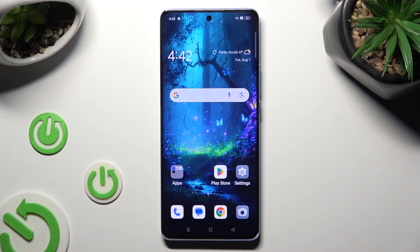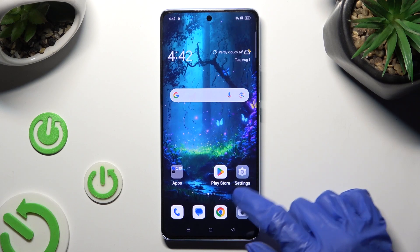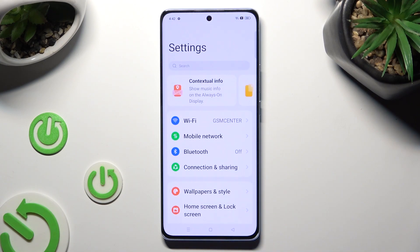First of all, go into Device Settings and click on Connection and Sharing.